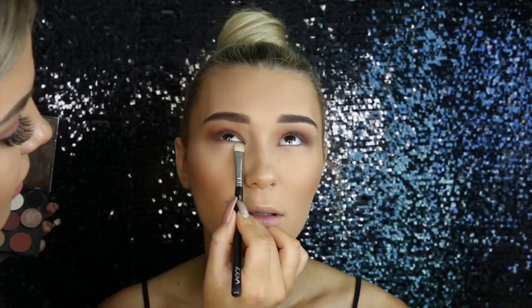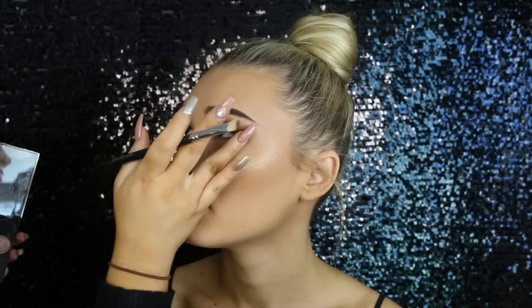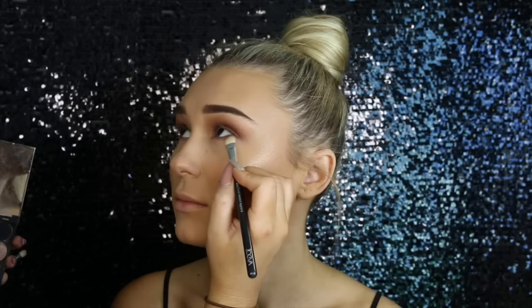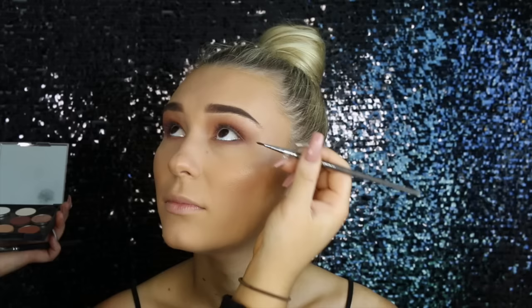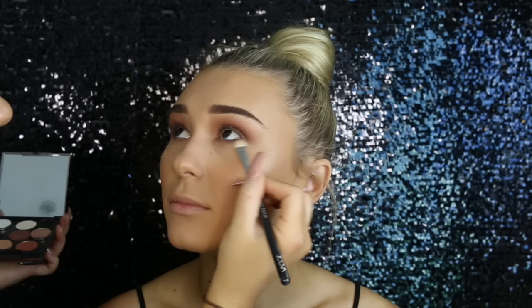Then taking Americano again on a Zoeva eyeshadow packing brush — I'll leave the names down below as always — I'm just smoking that onto her bottom lash line. Because I didn't want to put anything too dramatic in her waterline, I decided to use eyeshadow. I picked up Corrupt by Makeup Geek on a really fine liner brush and placed that directly underneath her lower lash line and blended it out, so it still looks smoky but not overly dramatic. I find that black in the waterline makes the eyes appear smaller and we wanted to make the eyes look as big as possible.